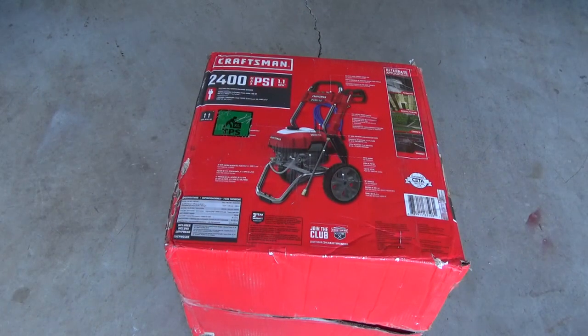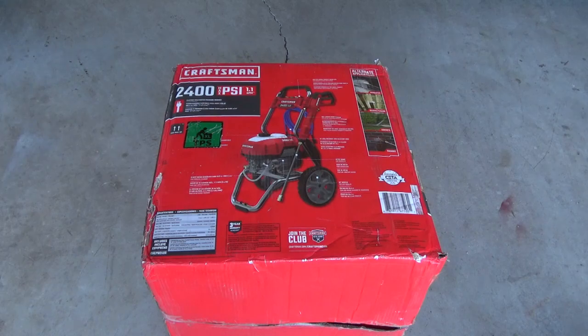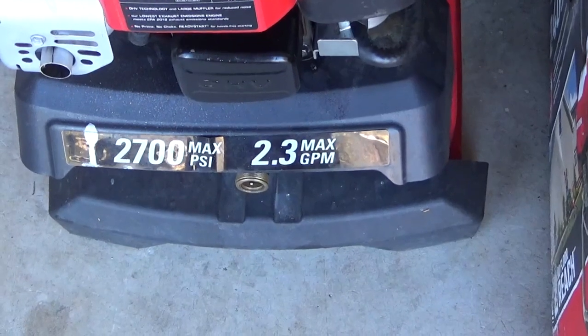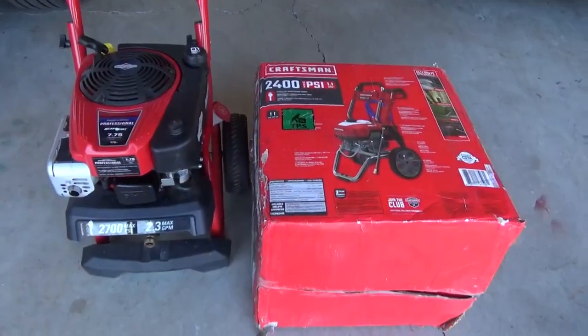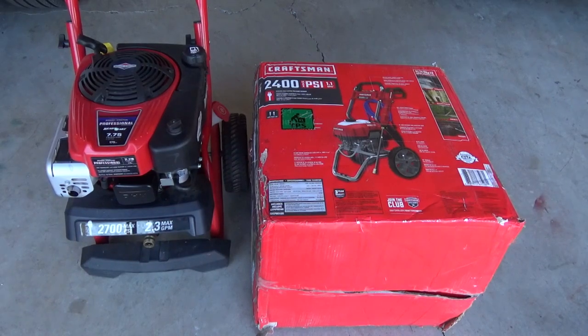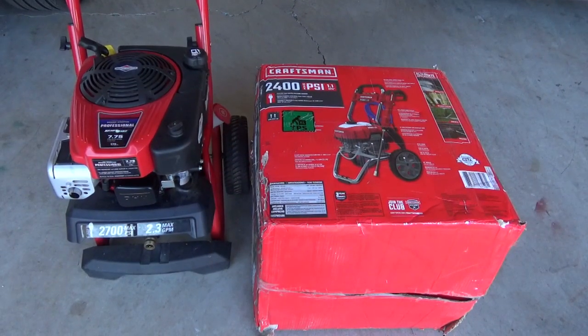I went to Home Depot and looked at the options — it was ridiculous. It was $100 to $200 between different sizes as you went larger in the residential range, and you weren't really getting all that much. A few more pounds of pressure, and when it jumped from 1.1 to over two gallons per minute, that's when price really kicked up. If you want a 2700 PSI, 2.3 GPM electric pressure washer, you're easily at the $500 mark, which is the low end of commercial brands.